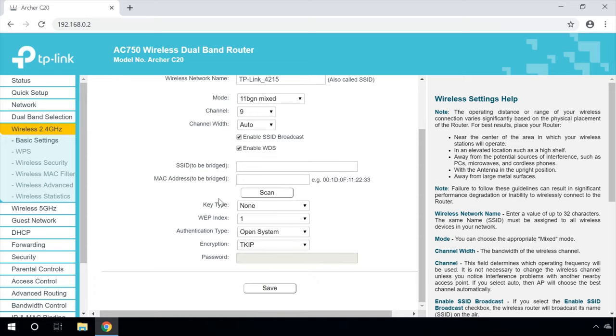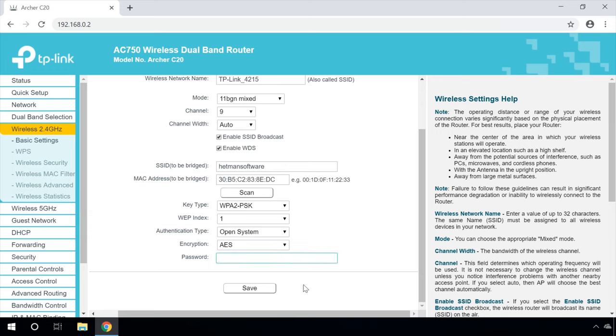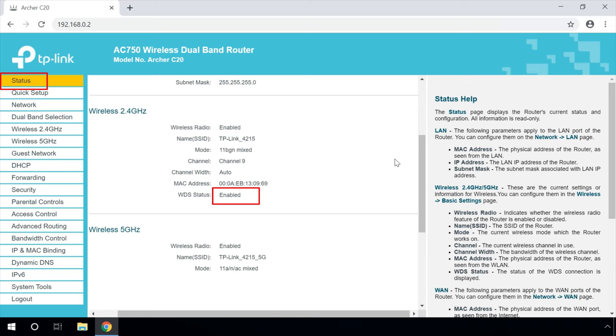Now check the box next to Enable WDS and click on Scan. Select the network from the list that your router will get its Internet connection from. Click on the Connect link next to the network you have chosen. The only thing left to do is enter the password to the main network in the password field. Type it and click Save. After rebooting, go to the second router settings again. While you are on the Status tab, look at the Wireless section. It should say Enabled in the line WDS status. This means the second router has already connected to the main router and is now broadcasting Wi-Fi. However, the Internet connection will be available by Wi-Fi only. If you connect devices to the WDS router with a cable, they will not be able to go online.